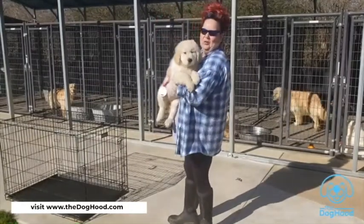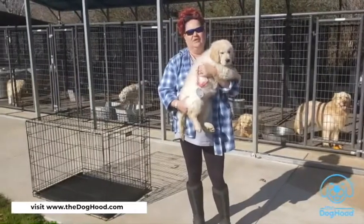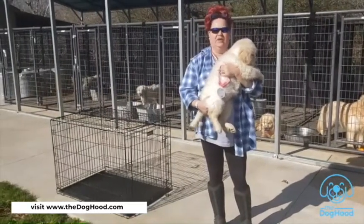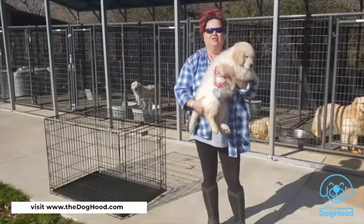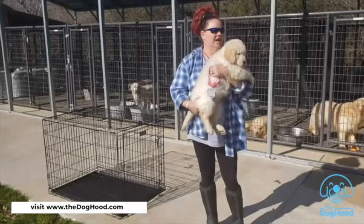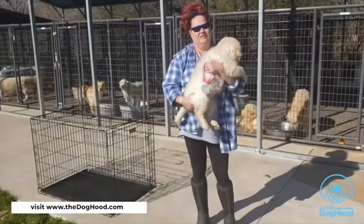This is my friend Tori. Tori is a golden retriever and she is about 10 weeks old. We're going to use Tori in our examination of how you properly crate train your dog. We're going to take a moment to pause, put her up, and talk a little bit before we bring her back into the situation.